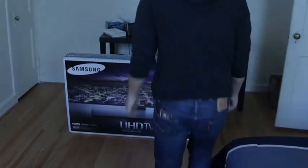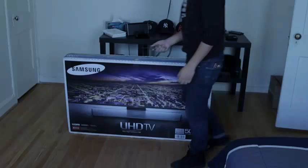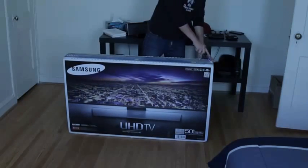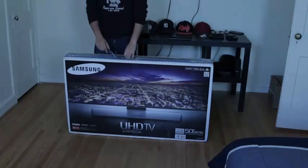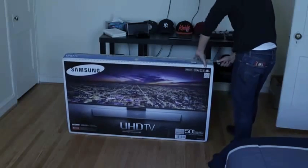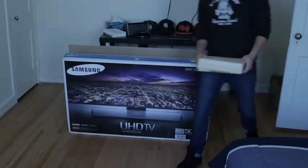Hey YouTube, today I'm going to do a quick unboxing of a Samsung UHD 50-inch TV — I'll leave the specifications in the description below. This particular TV was from Amazon, and it was actually a used item from Amazon Warehouse, which was said to be in pristine condition. So I assume this item was bought, maybe the user didn't like it and they returned it.